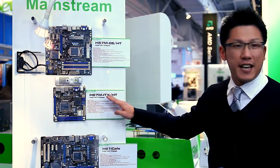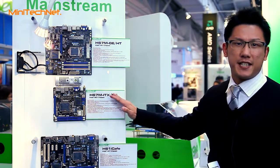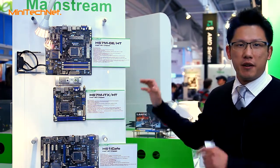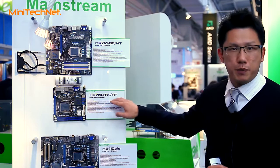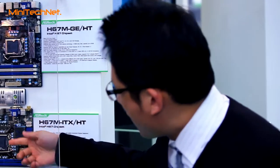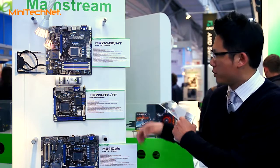Here you are at the H67M-ITX/HT. The last two words — the HT stands for home theater usage, because this board's design concept is for home theater usage. You can see that this board is based on the Intel latest Sandy Bridge Platform H67 chipset, and with the compact Mini-ITX size, it's very, very suitable for home theater usage.